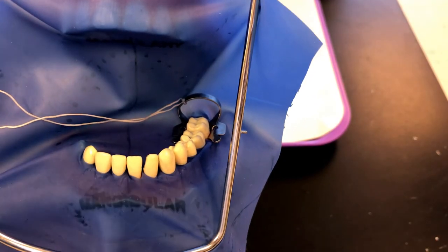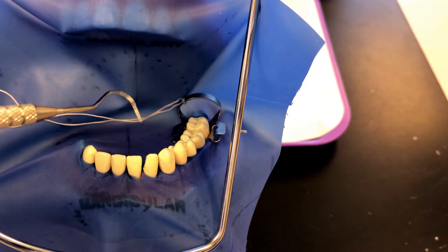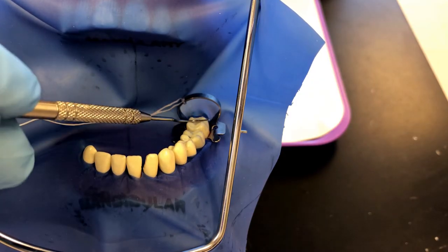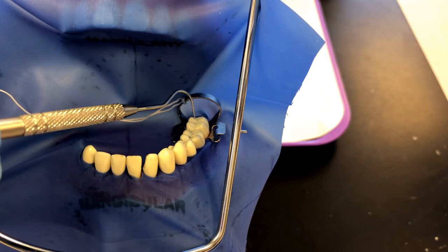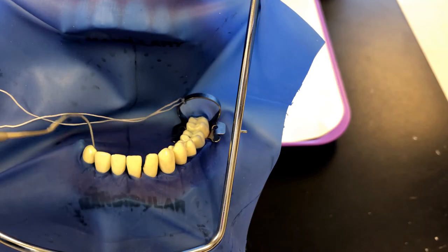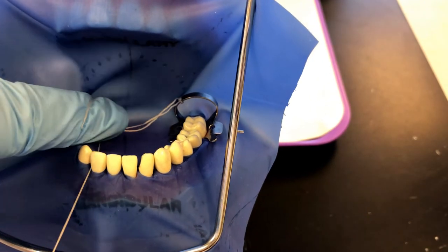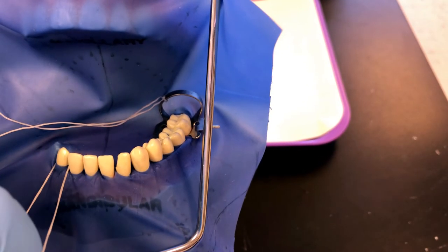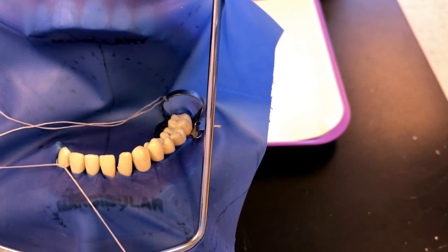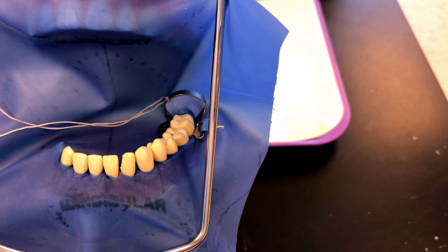This is how a dental dam should look for a traditional quadrant isolation. The doctor can work on any teeth that have been isolated. A general rule of thumb: isolate at least one tooth behind where you're working, so typically the doctor wouldn't work on the clamped tooth. You can see how the dam can creep up at the canine end. One way to fix that is to tie a ligature around that tooth in a knot to help keep the dam in place. There are also other devices and widgets that can help keep the dam from creeping up.